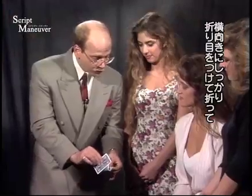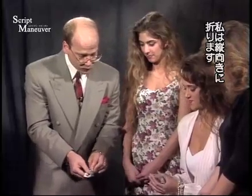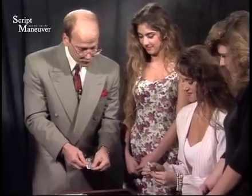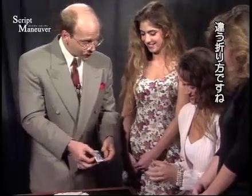Do me a favor — fold this in half along its width and crease it. And I'll fold this one along its length and crease it. Two different ways to do one thing.